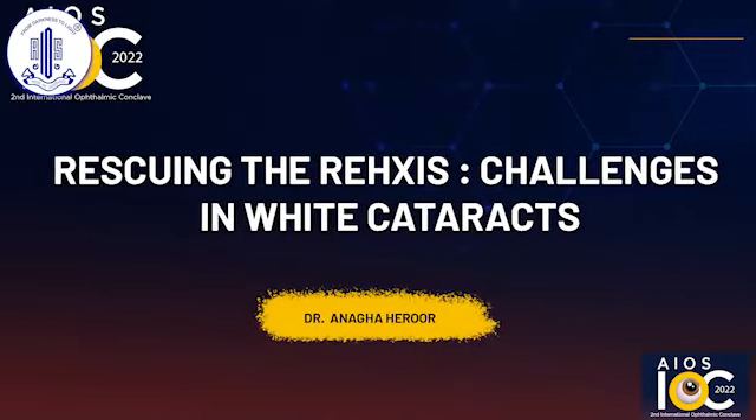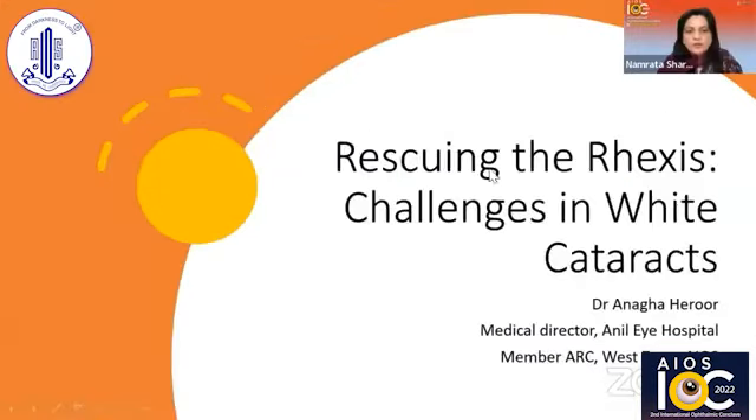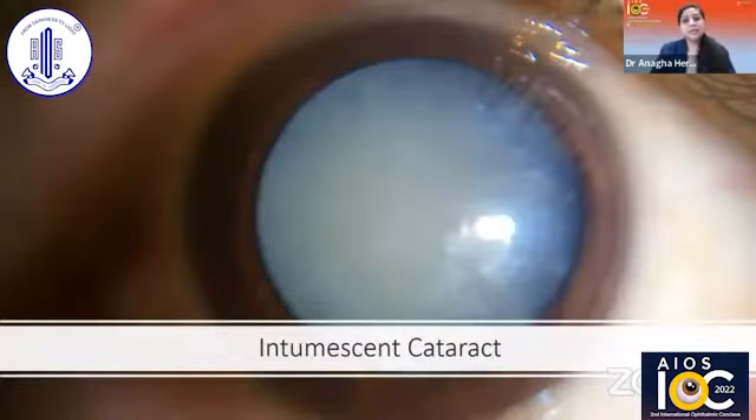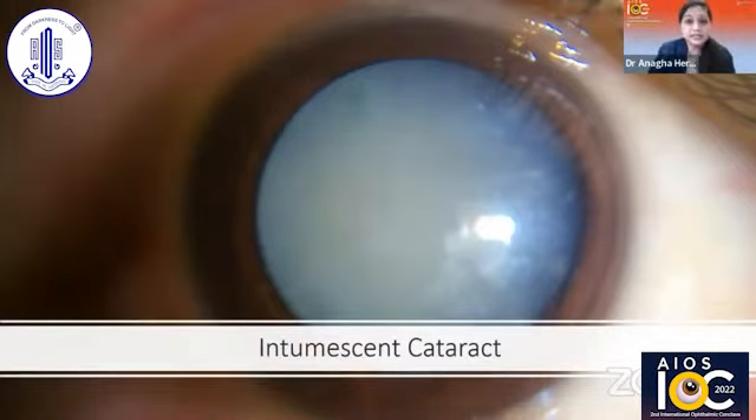I would be speaking on rescuing the rhexis and challenges in white cataracts. They say well-begun is half-done, and this is most relevant in cases of intumescent cataracts where capsular rhexis is the most critical step in the surgery.